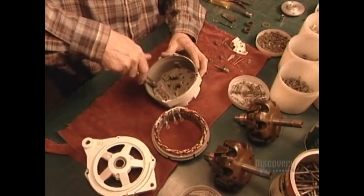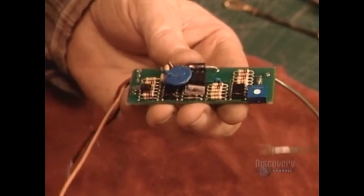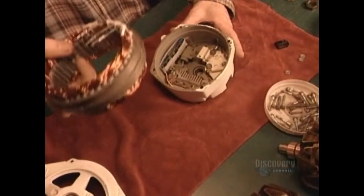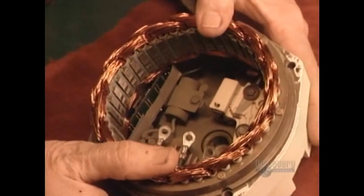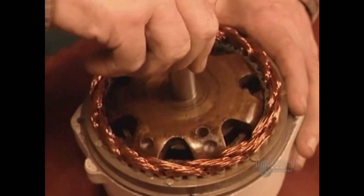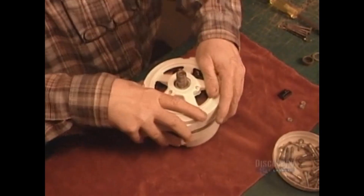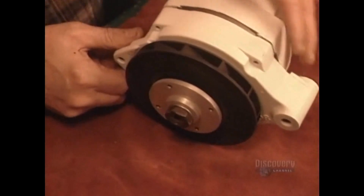Now they assemble the alternator, the component that generates electricity when the propeller spins. They wrap insulation around what's called the proportional electronic regulator and install it, along with wiring, into the alternator's casing. This regulator controls the electrical charge and current. The propeller spins this rotor shaft, creating an electrical charge that sends a current from the alternator to the batteries. Once the casing is bolted shut, they mount a cooling fan on the shaft's protruding axle.